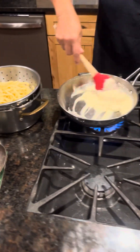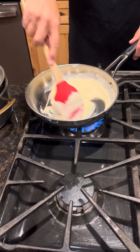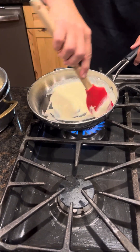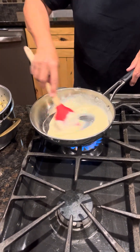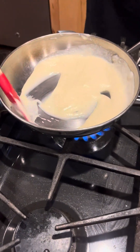The key to the alfredo is — you'll see it's a little grainy because it was frozen — so you want to re-melt the cheese. It's just a matter of stirring it to get it to that smooth, creamy consistency.